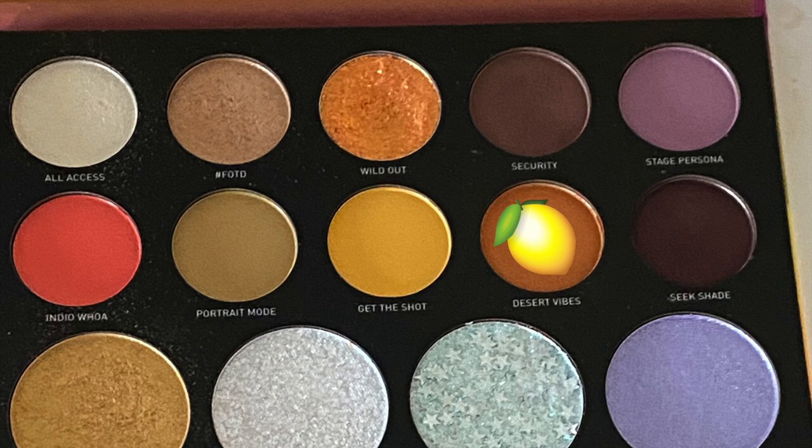I'm starting with the Anastasia Beverly Hills palette, using the white shade as a base all over the lid. Now I'm going to mix all the brown shades together and apply them to the eye. Then using the same brush with the 24A Artist Pass palette, I'm going to go into the shade called Desert Vibes and apply it onto the lid.